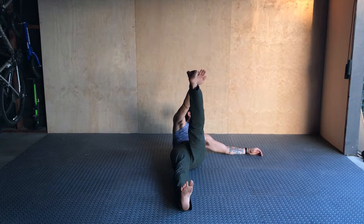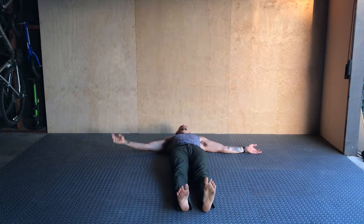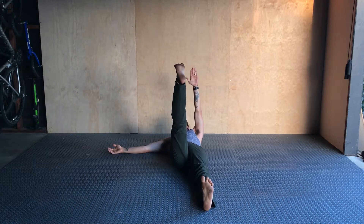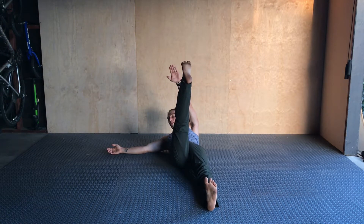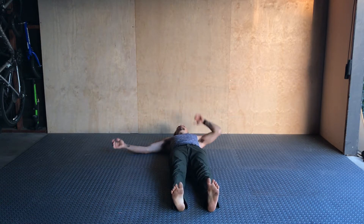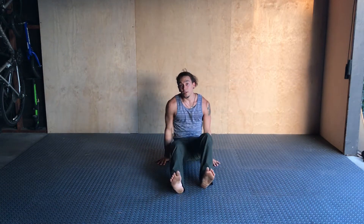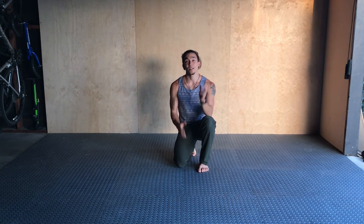Hold at the top as best you can — maybe a three count — and then slowly control on the way down. Make sure you do both sides, because as you'll see for me, this side is not as strong. I can't get up as high there. Typically one side is a little bit weaker than the other, so find out which side is weaker for you and focus extra hard on getting those obliques and abdominals engaged on that side.